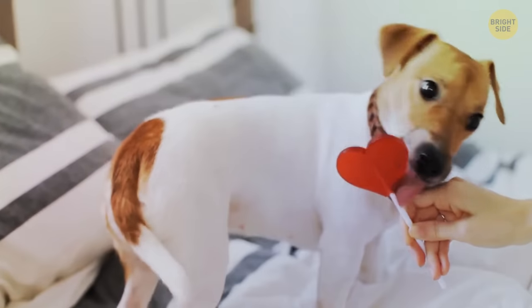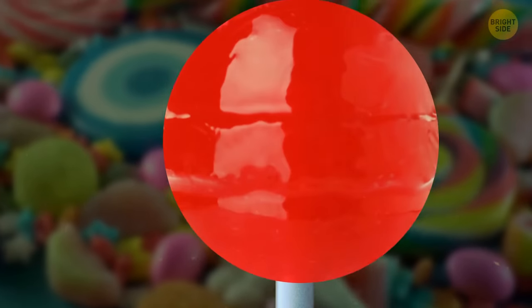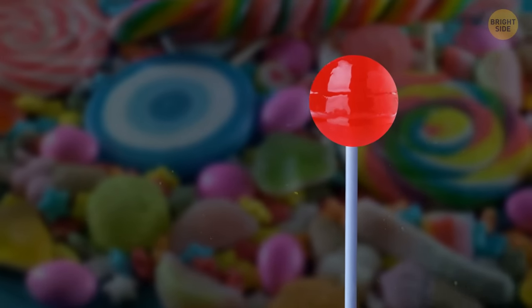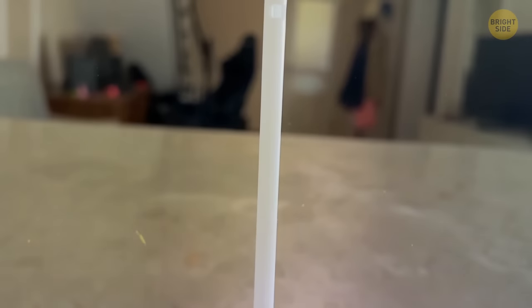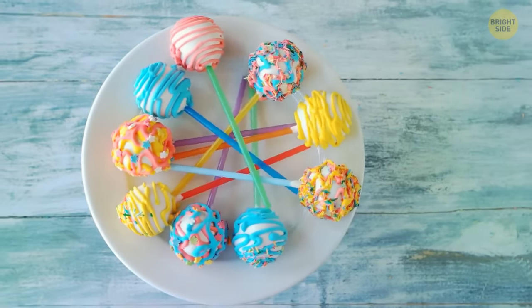That hole in your hollow lollipop stick isn't to prevent choking should it ever be swallowed — it's actually there to keep the candy in place. Excess candy flows into the hollow tube and the hole, which, when it hardens, keeps the pop in place. If it was a smooth stick, the candy would slide off easily.